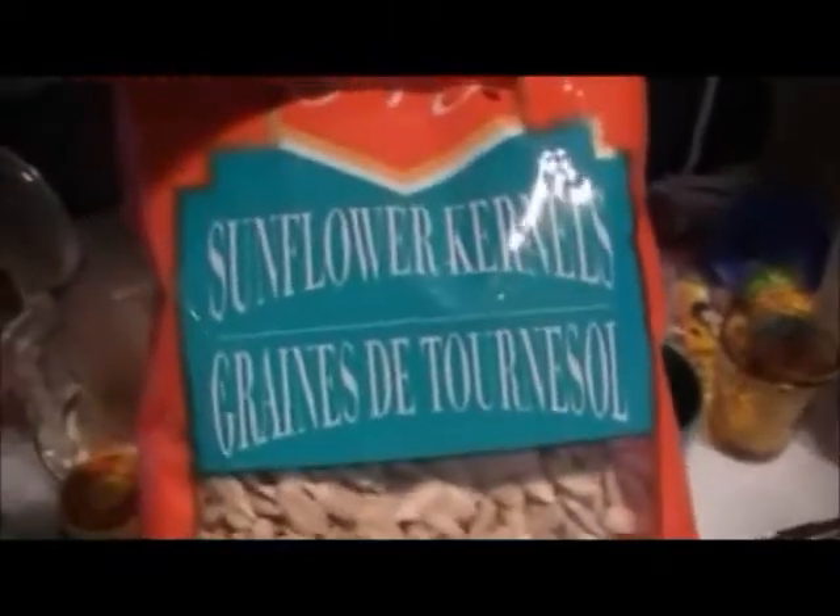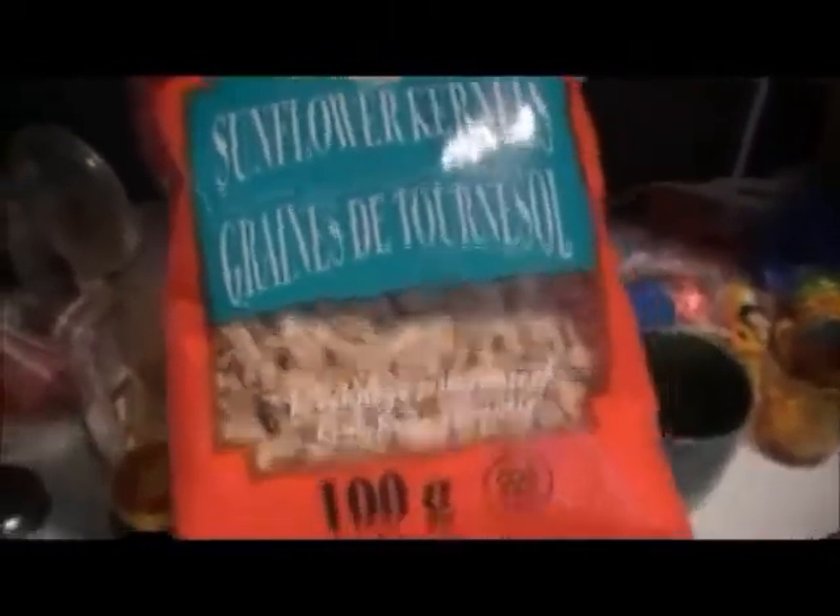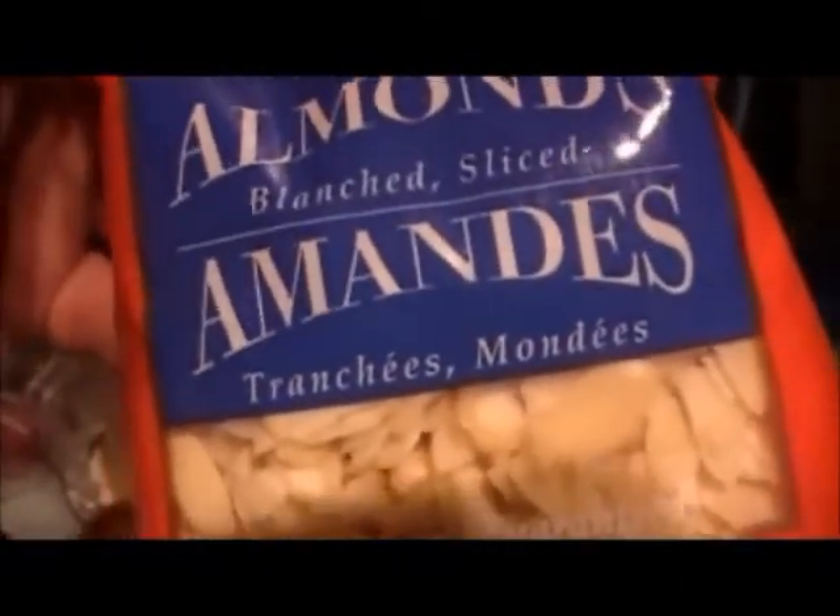I'm going to need one half cup of sunflower seeds — not the entire bag, just one half cup. And then one half cup of sliced almonds. The almonds are going to give it a very aromatic flavor when the bread is being baked. Make sure you use the sliced almonds, not the whole almonds — it's just easier for the bread machine to work with.